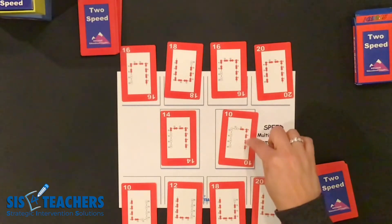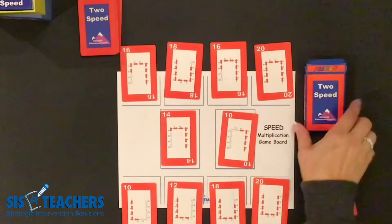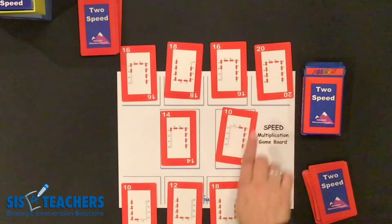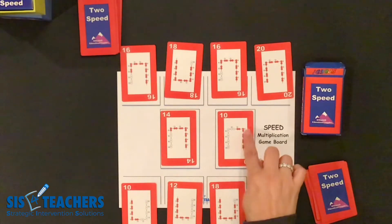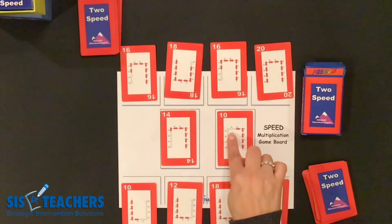Each of the cards has different kinds of beads that are skip counting by whatever speed it is. We're using a two speed, so we have two, four, six, eight, ten. When we have a ten you can either go up or you can go down by that number. So I could either place an eight on top of the ten, or I could skip count up and put a twelve.